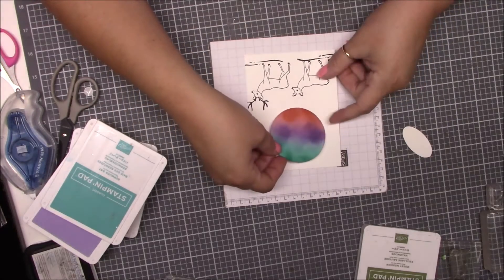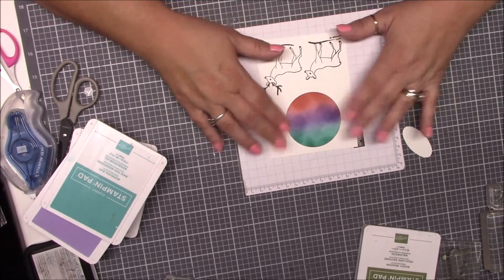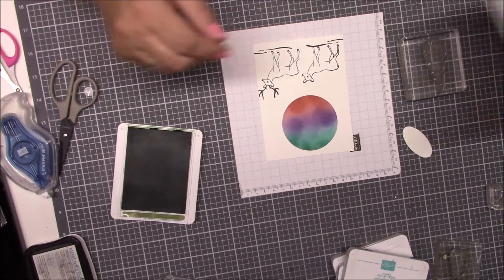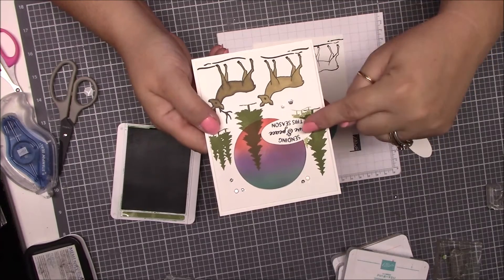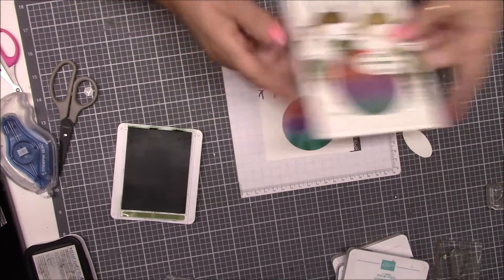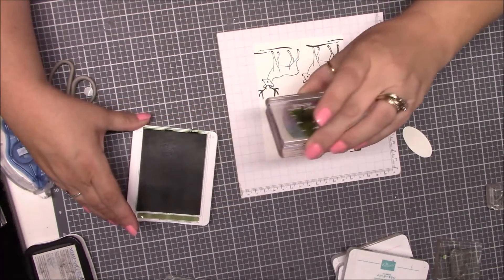Now we're going to bring this back in and set it right down in the center, not moving it — just leave it and rotate it to where you like it. Now we're going to bring in the Mossy Meadow. One thing I'm going to change from my card: on my card I stamped off on it and it didn't hardly show up, so I wasn't very happy with it. This time I'm going to stamp it regular and see if I like it better. I'll make sure it's good and stamped everywhere.